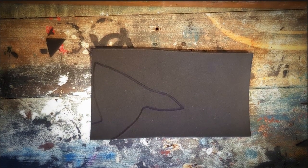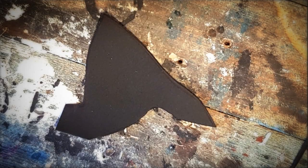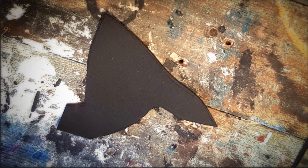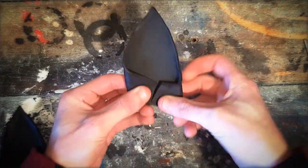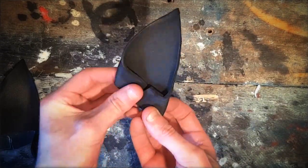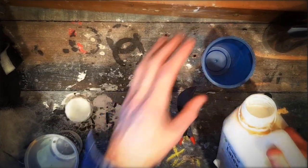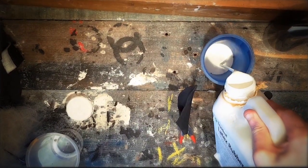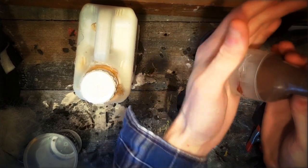Cut this shape out of a piece of foam. Make an ear shape using a heat gun. Mix liquid latex with brown acrylic paint.